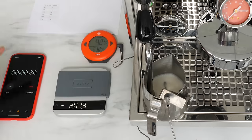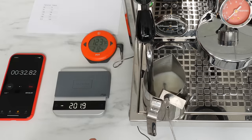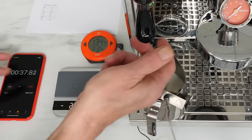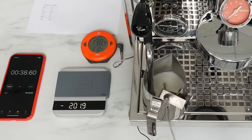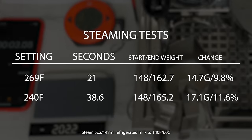For the second test, I turned the boiler all the way down to its lowest temperature, around 240 degrees. You're going to get a little bit more time — that's a nice thing about a dual boiler — you can set that pressure to match your frothing skill. If you want a little more time to work the milk, you can turn that pressure down. The total time at the lowest temperature was about 38.5 seconds.